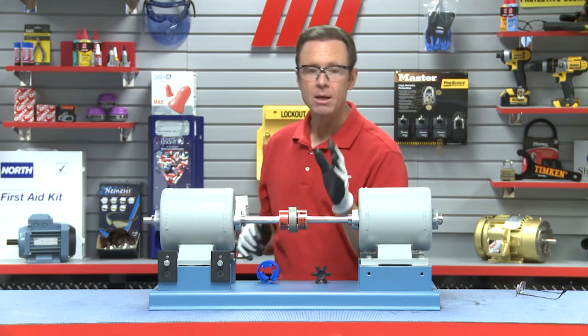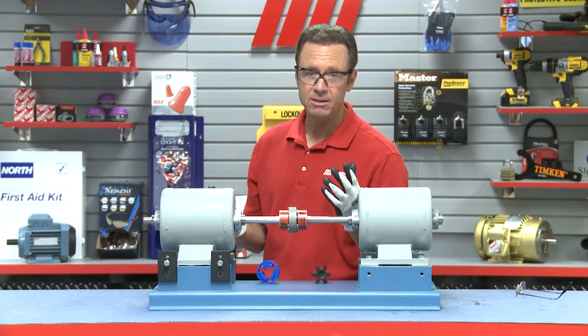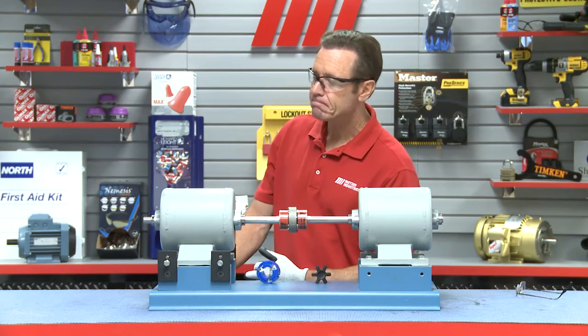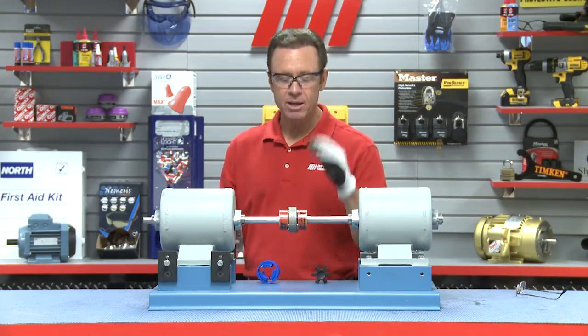We're ready to go. Now, get the stopwatch ready because this is not going to take long. Let's say we've shut down the line for whatever reason. Ready, set, go.